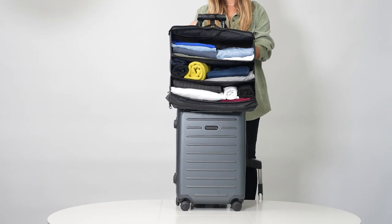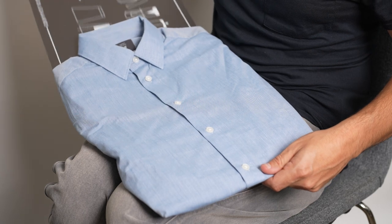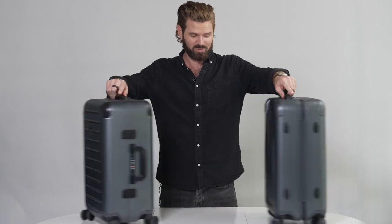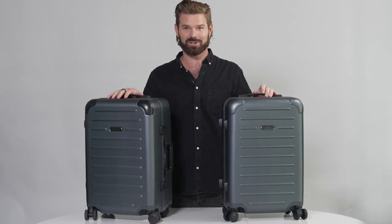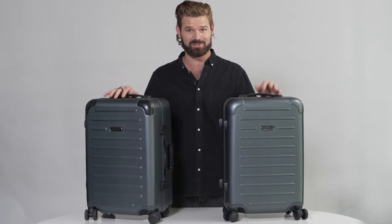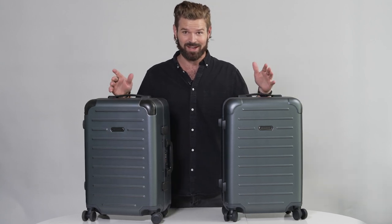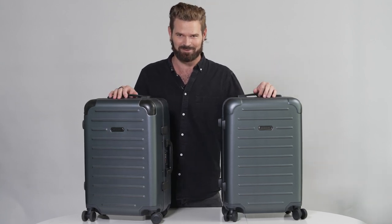The Light model features a wider shelving system and comes with a folding board to help you pack neatly and quickly. Hopefully that helps you decide which one to get — the Carry-On Closet Original or the Carry-On Closet Light. They're both great suitcases, they both have our lifetime warranty, and for each item sold, either way, we're saving six pounds of plastic from entering the oceans.